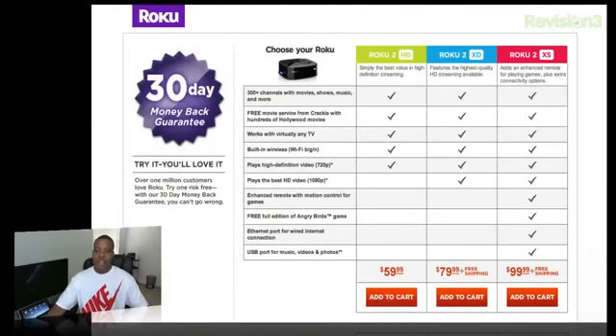Looking at the pricing, the version I've been reviewing is the Roku 2 XS at $99. The most popular version is probably going to be the XD at $80, which gets everything the XS gets but without the motion gaming remote, Angry Birds, the Ethernet port, and the USB port — things most people won't miss. The lower-end Roku 2 HD starts at $60 and is the same as the XD but doesn't output 1080p video. It doesn't come with free shipping though. Overall it's great that you have three price points to choose from.